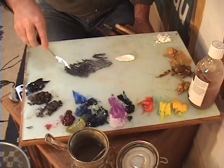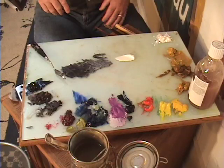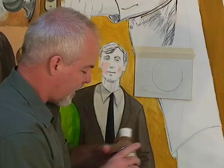Without any turpentine or dryer in this, oil paint would take quite a while to dry. So there are a couple of dryers I mix in. One is this Liquin, another is the Turpenoid. The Liquin is a product that sometimes I'll just put on my palette and dip out of, like any other paint.